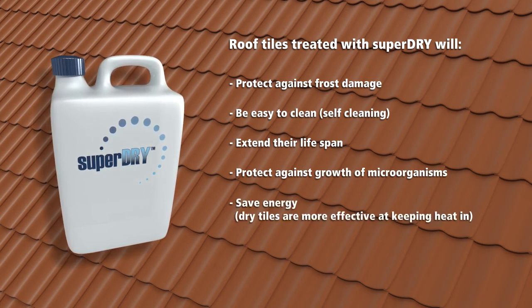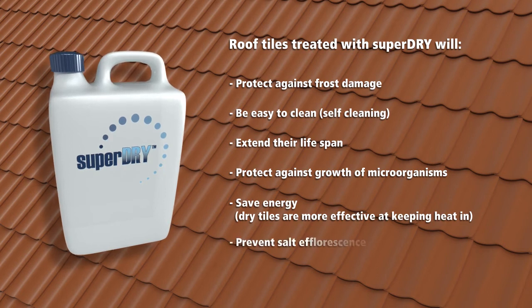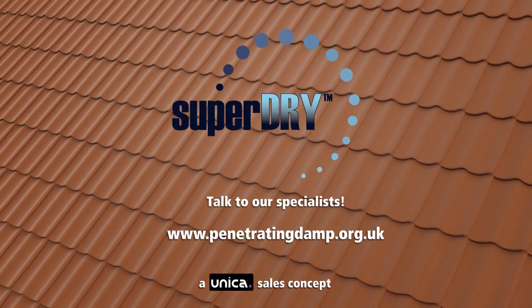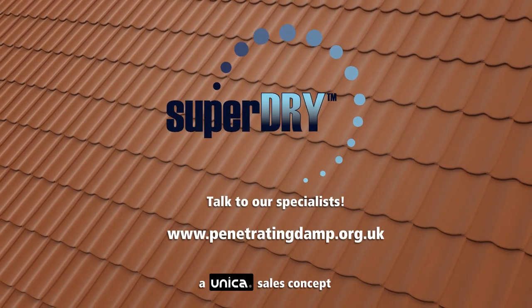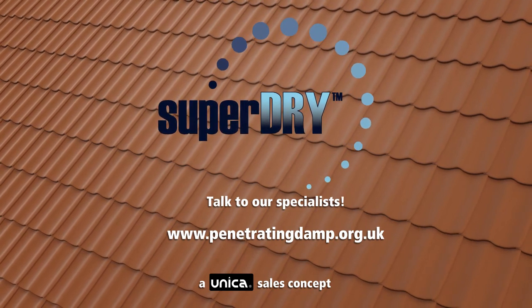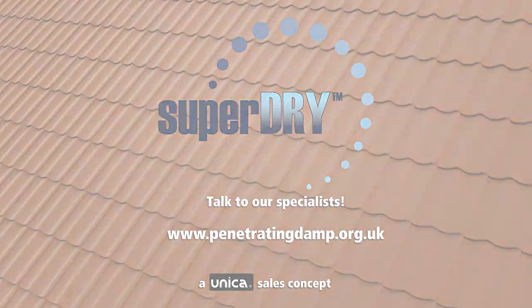Save energy — dry tiles are more effective at keeping heat in. Prevent salt efflorescence. Talk to our specialists. Please visit www.penetratingdamp.org.uk. Thank you.